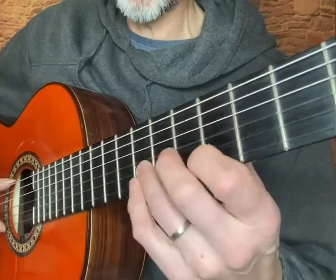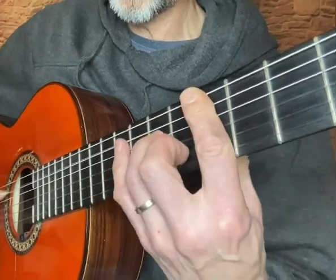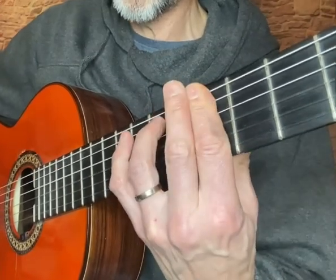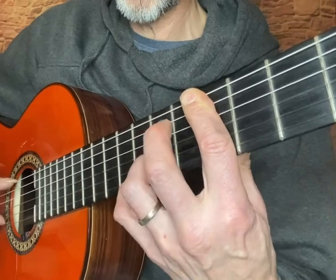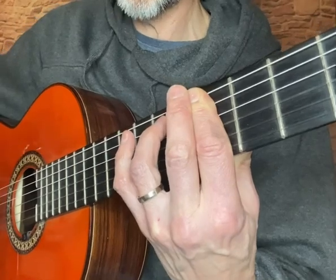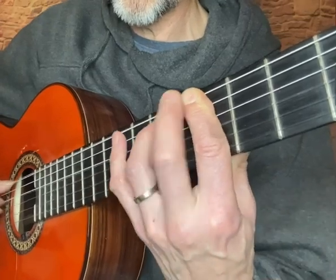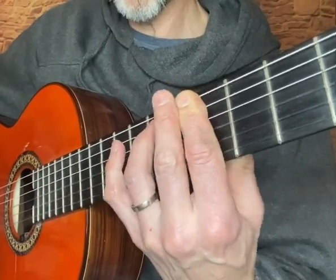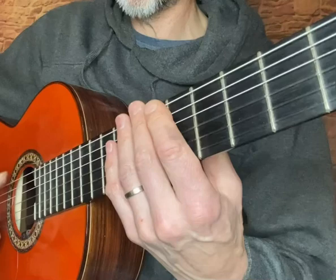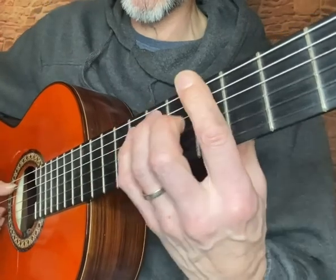So start again. The next part would be — the way I play it is I tend to do a tap with my thumb, where I sort of just strap across the strings. You can see — it's sort of like a tango kind of feel.